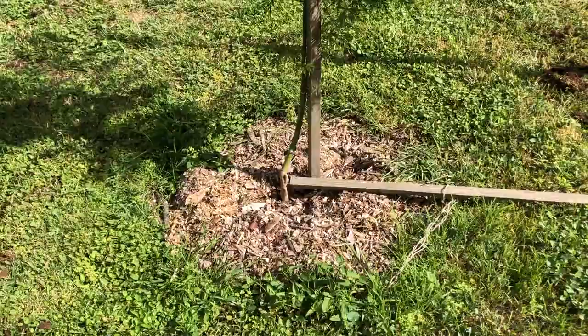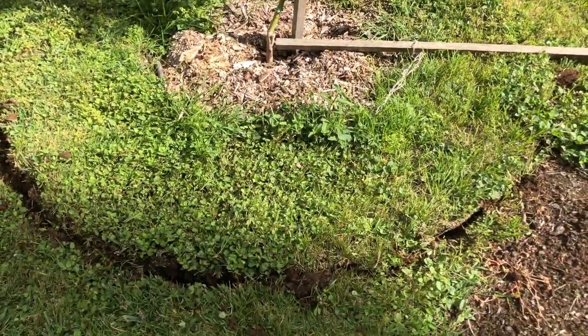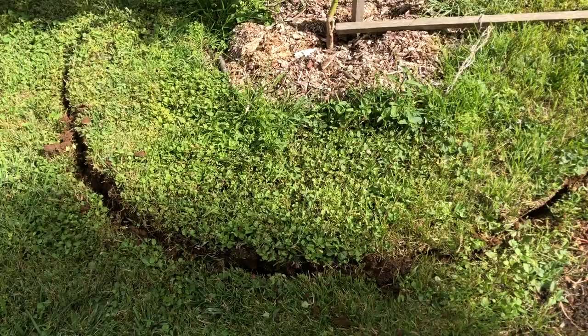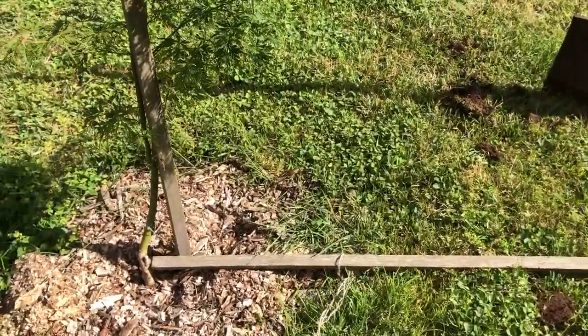We have been mulching around this plant but we want to take the grass further back so the grass isn't competing with the roots of the tree. It looks better, and also we'll be able to mow right up to the edge by the time we've finished.